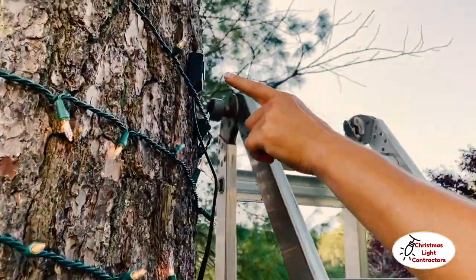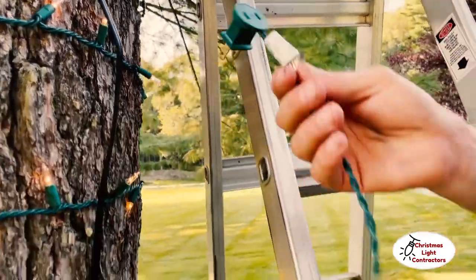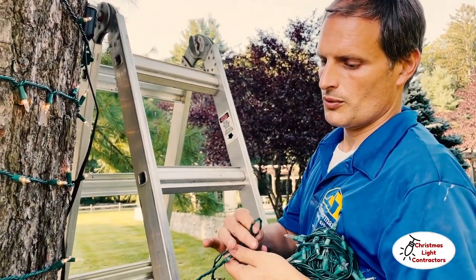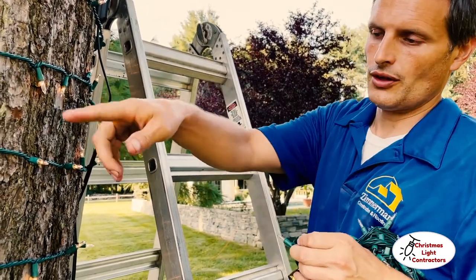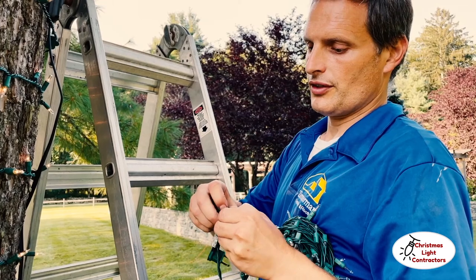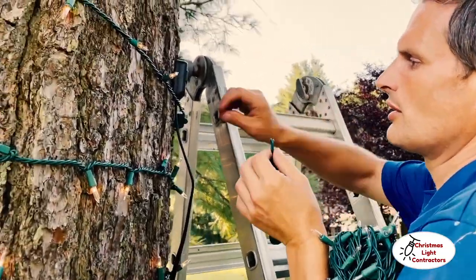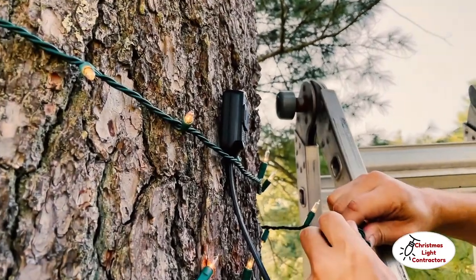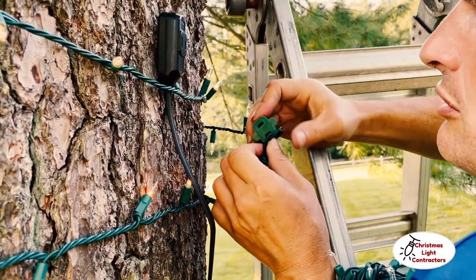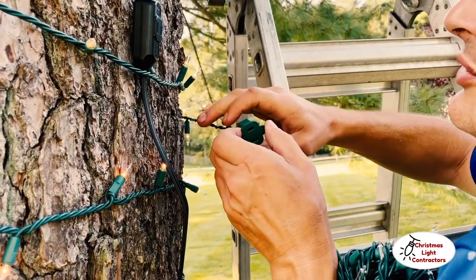We've reached the end of the fifth strand, so we need another power source — there's an extension cord up here that goes back down and plugs into the main. The problem is each strand has about a foot-long gap with no lights. To hide it, we make a little loop and feed the female connector through it. You don't want a four-inch spacing suddenly turning into a foot gap — your eyes are drawn right to it.